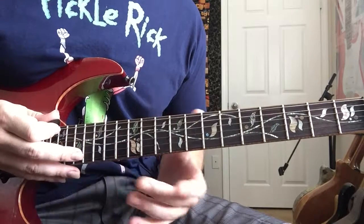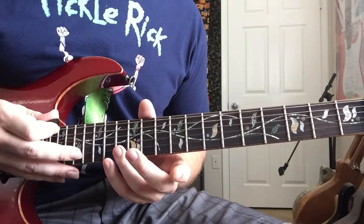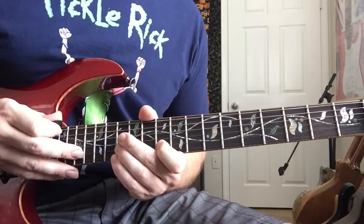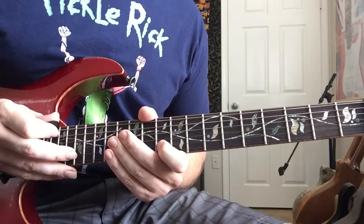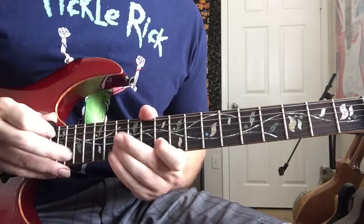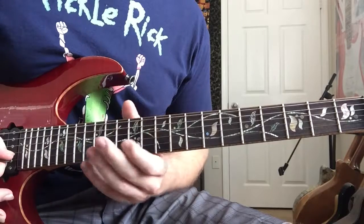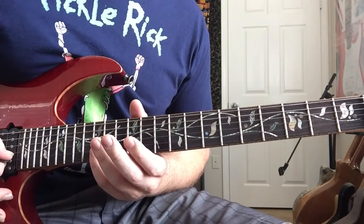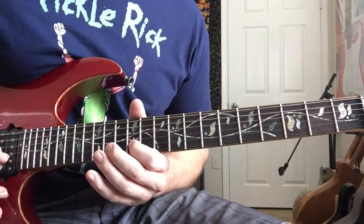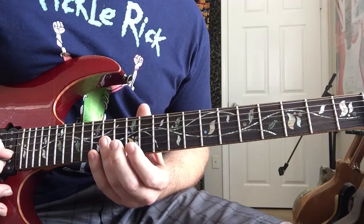We're gonna slide both hands down — our tapping finger goes to the 17th fret, the first pull-off is at the 13th fret, and the second pull-off is at the 10th fret. Then we move up to the 18th fret with our tapping finger and keep those two pull-offs the same at 13 and 10. Then we use the pick to finish the lick off: the finishing lick starts at the 15th fret, going to the 13th fret, to the 12th fret, then repeat 13 to 12, and then 14 on the G string.